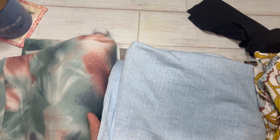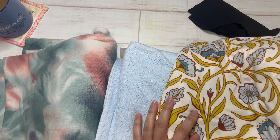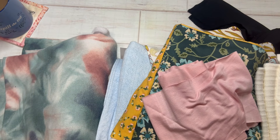So I hope this helps. I will be doing a lot more videos on using knit fabric and things like that. Give it a try and happy sewing!